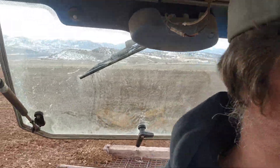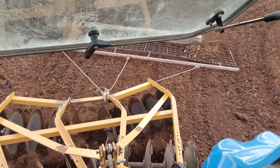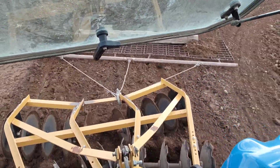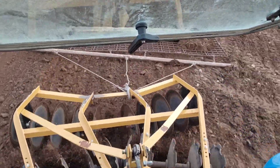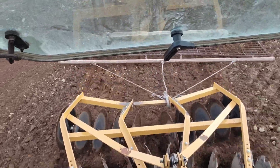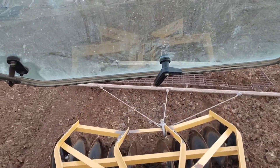Now I'm moving along — it's a little noisy, always is because of the rocks. Let me show you what's going on back there. The disc breaks it up and then the drag kind of flattens it out, dumps dirt in the low spots, and takes it from the high spots.